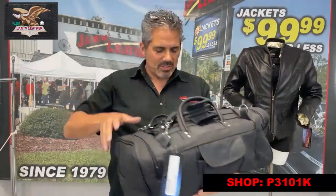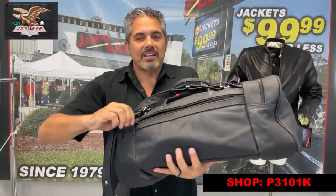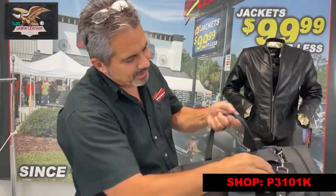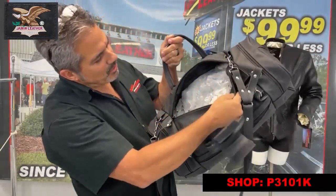It's got a Velcro pocket on one side. It's got a zipper pocket on the other side. It's got a top load pocket, as you can see here. Let me open it up. It's got a top load, and all that plastic does not come with the bag because we usually send it empty.